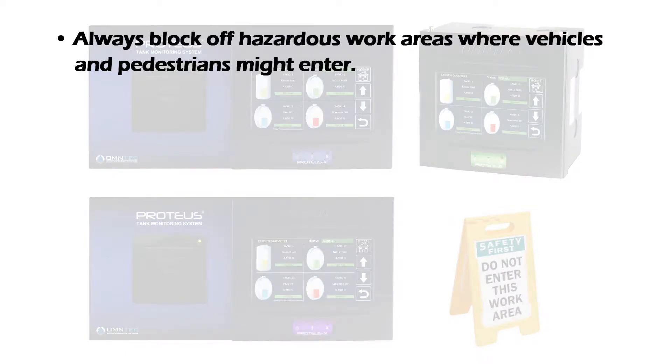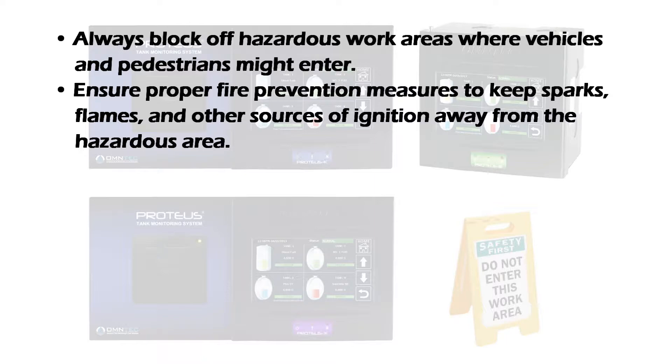Always block off hazardous work areas where vehicles and pedestrians might enter. Ensure proper fire prevention measures to keep sparks, flames, and other sources of ignition away from the hazardous area.